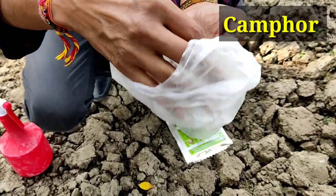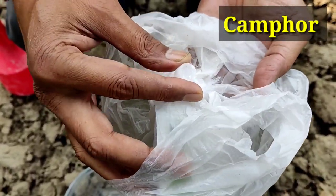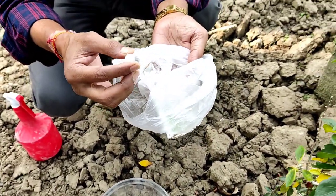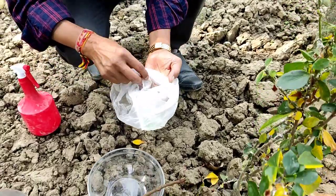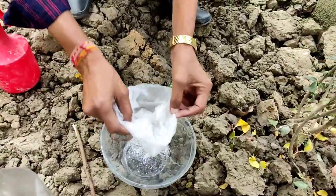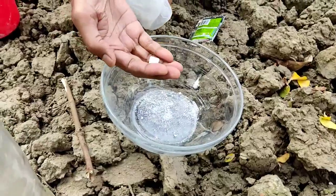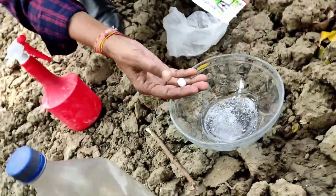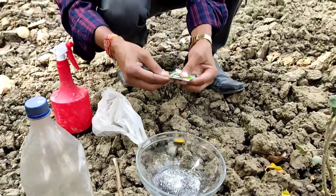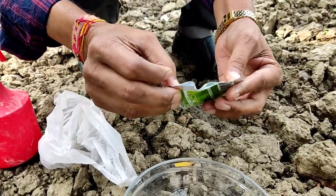You also need to add camphor. This is camphor in tablet form. You have to grind it into a dust or powder so that it dissolves easily in water and the shampoo solution. I am now adding this camphor powder — these are the tablets I have ground into powder form.